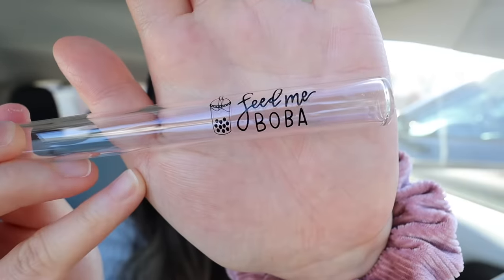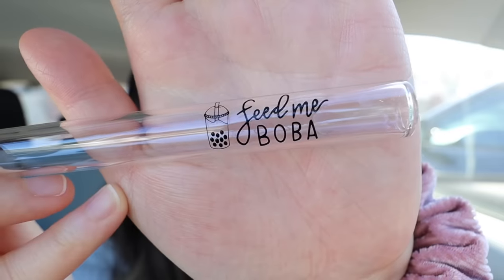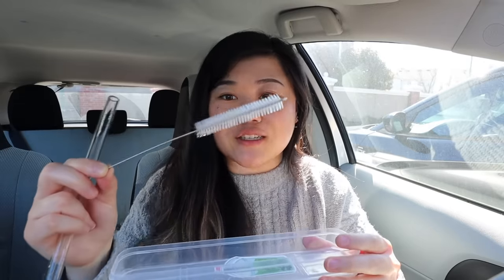I still can't believe I'm holding it in my hands. So it's their same really sturdy, durable glass straw, but this one says Feed Me Boba — it's kind of like a play on Feed Maymay. And we worked really hard on this design. I wanted it to be perfect and I'm so in love with how it turned out. In addition to the straw, you'll also get one of these carrying cases. I love bringing these around and I love that it's a hard cover because I've tried other reusable straws before and they usually come in like a cloth case, which makes it messy and not easy to clean. This is super easy to clean and very convenient. It also comes with a brush cleaner.